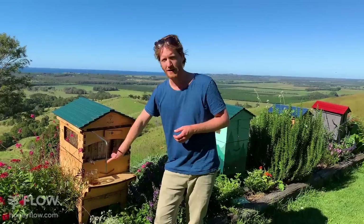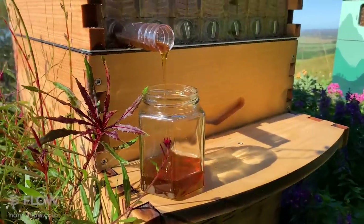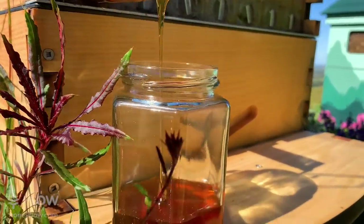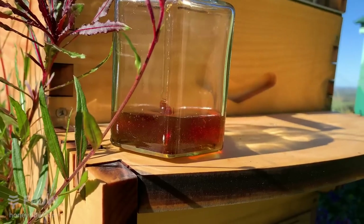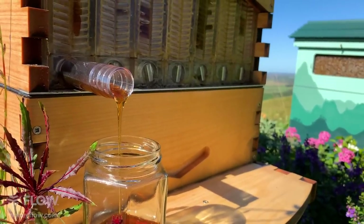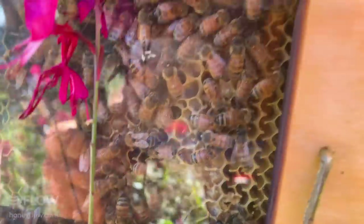Mark's asking if the flow hive will work in Buffalo, New York — absolutely. We've got people keeping flow hives on rooftops in New York; there's an amazing urban beekeeping scene, and also in rural areas. Irene is asking about small hive beetles. For anyone new to beekeeping: these are little black beetles now prevalent in many areas around the world. We have plenty here. They get into your compost heap and also into your beehives. They came to Australia about 20 years ago, from Africa.